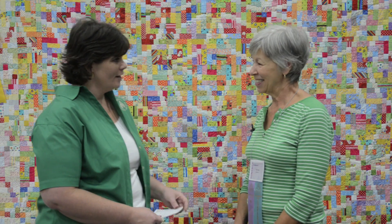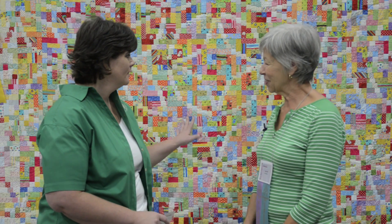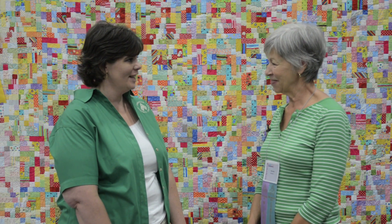Well, thank you Karen for taking some time — that was very interesting hearing about this. Thank you, and congratulations! Well, thank you.